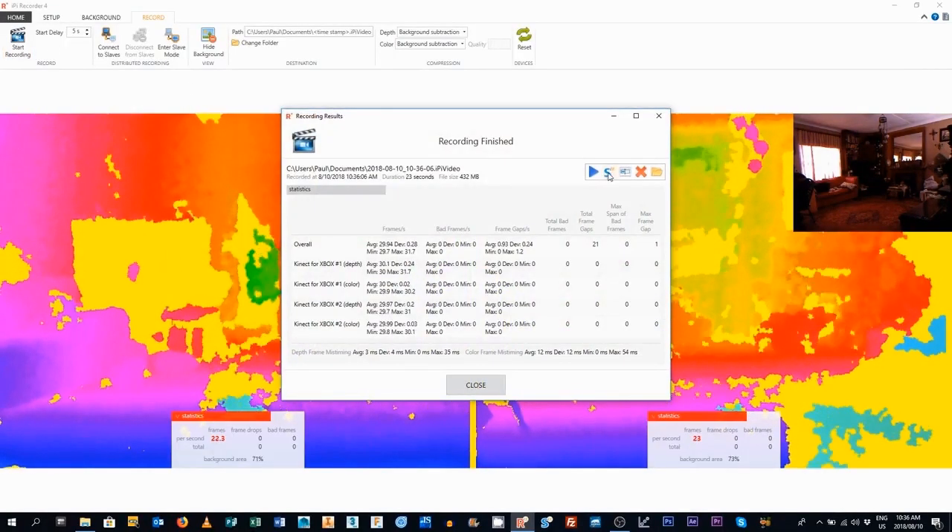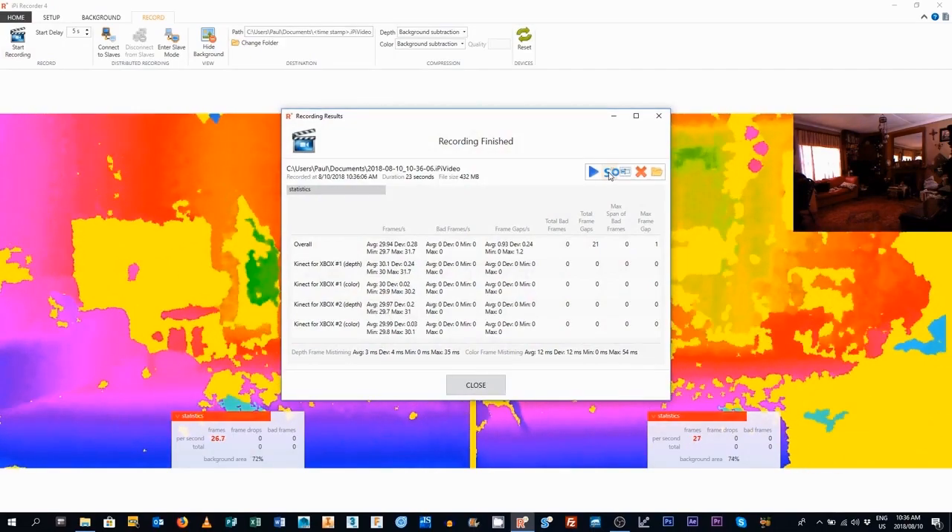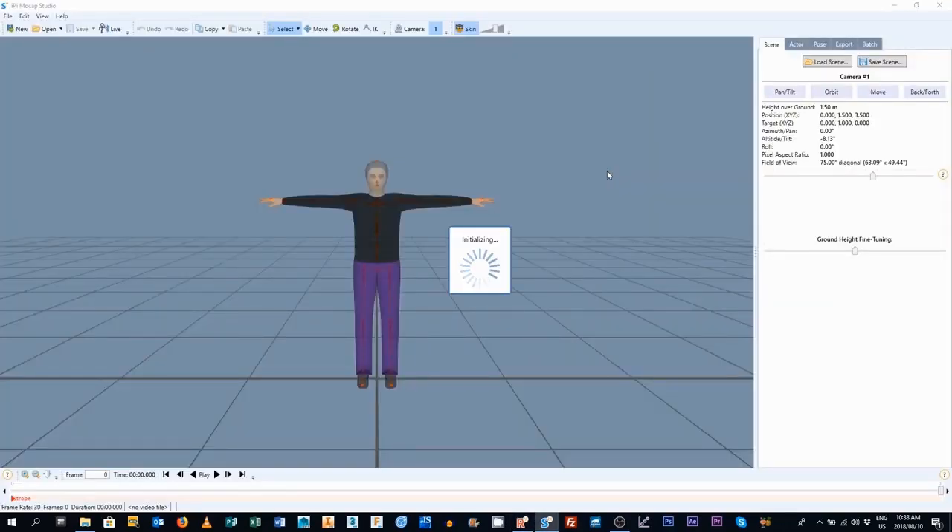When you click Stop Recording, a box will pop up asking you what you want to do with your recording. Click on the Studio icon. Here, we can make a calibration video that refers to your exact camera setup. You can use it with all the capture videos that you do until you move the cameras. If you do move the cameras at all — let's say you nudge one of them — don't think that it's kind of in the right place and it doesn't really matter, because it does. It only takes a few minutes to do a new calibration video. Otherwise, you will end up having to redo all the performances again when the first lot don't work.